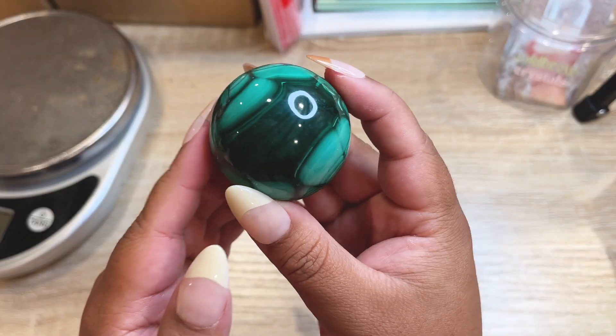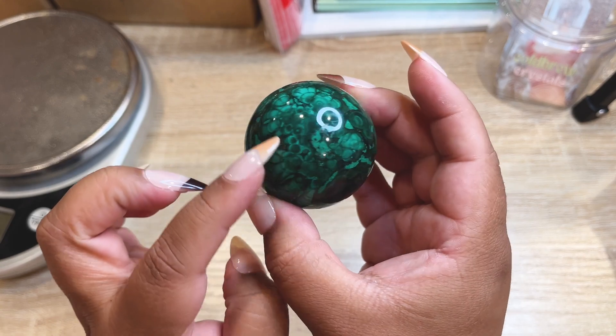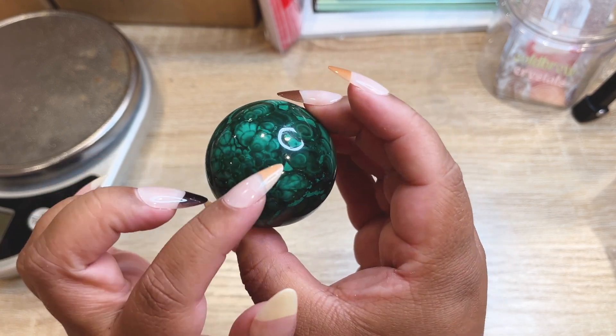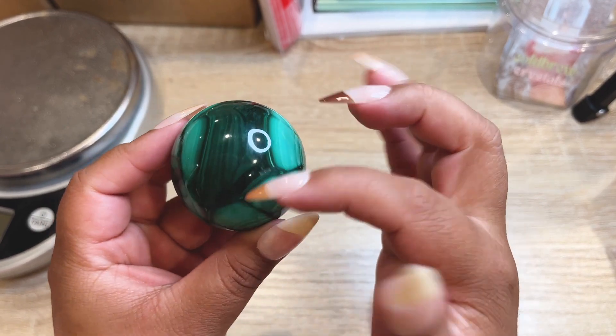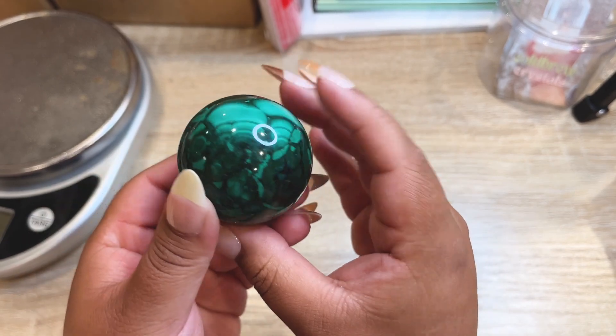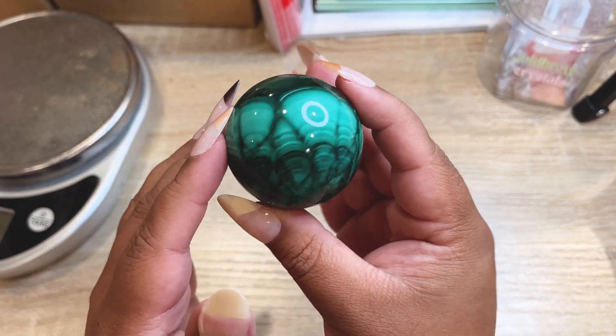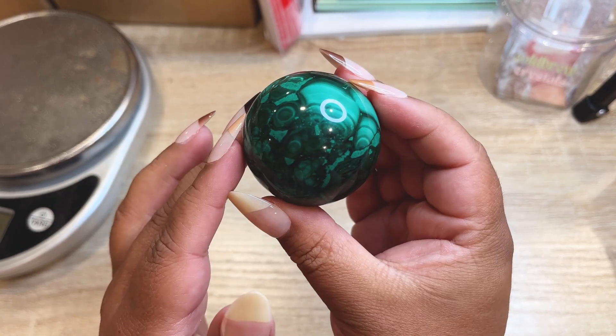Next order is a smaller malachite sphere with gorgeous patterning — it has orbs, a big dark spot, and big light green fans. It's super pretty. We have one other one similar in size and then some bigger ones with bugs and druzy. Let's get this baby all packed up.